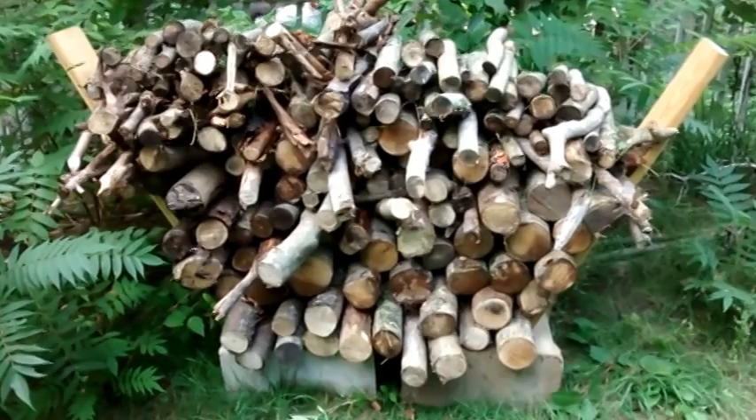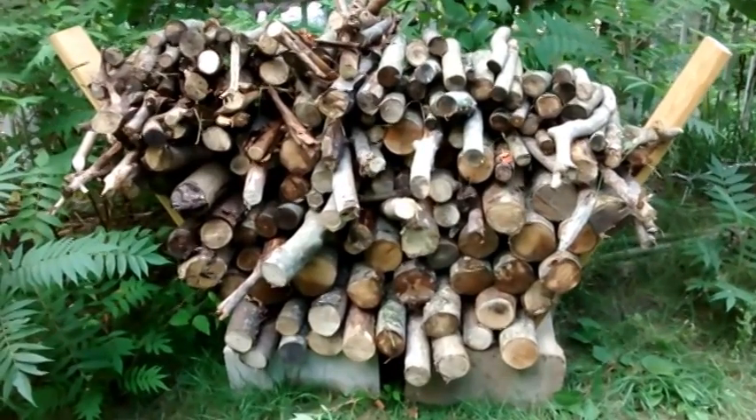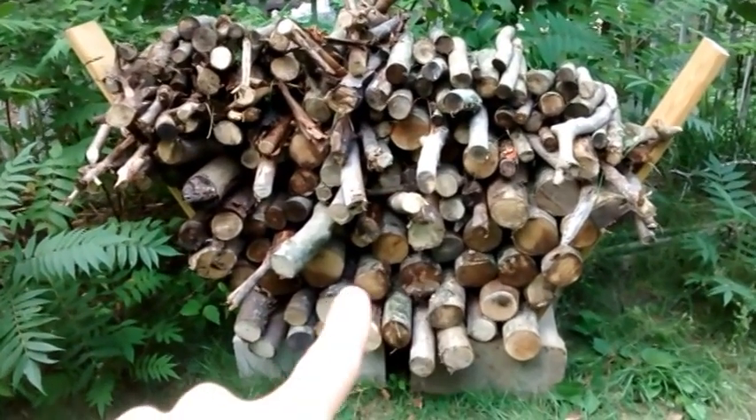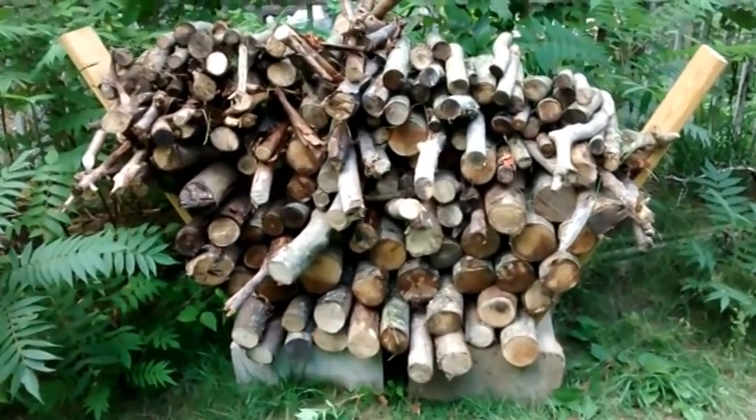Now obviously if you have many, many cords of wood, this is probably not scalable to that level. But I have a lot of little stuff, a lot of kindling, and some larger logs, so I found this to be really helpful.